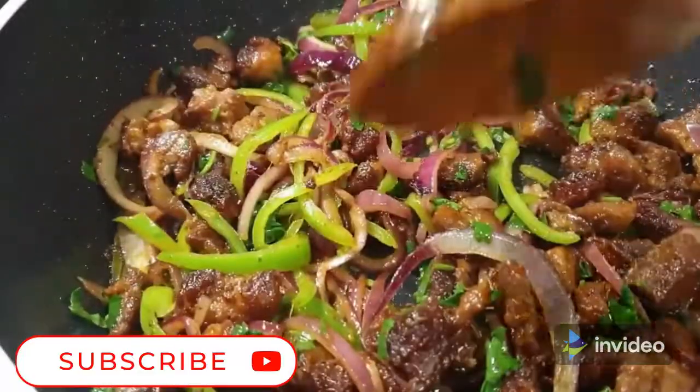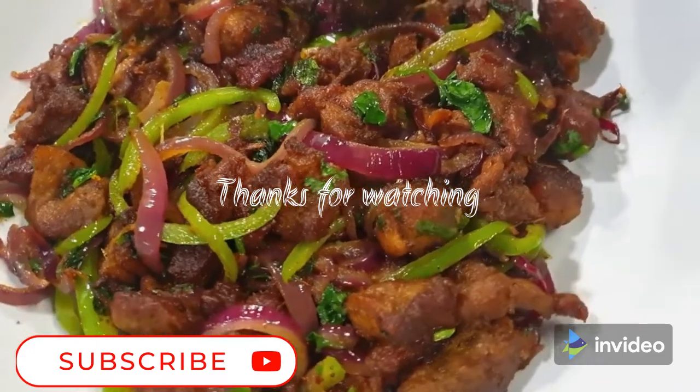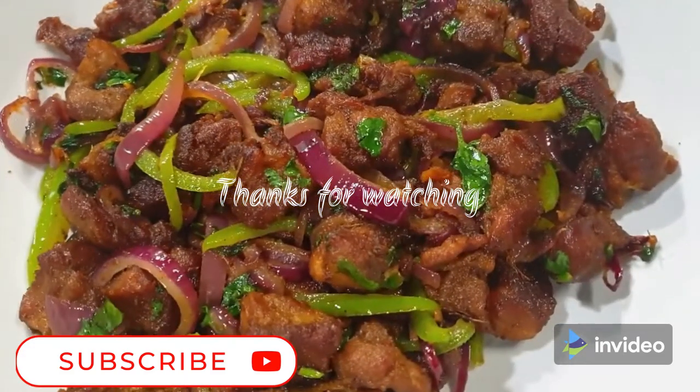Thank you so much for watching. Don't forget to subscribe and turn on your post notifications. I will see you on our next recipe — till next time, bye bye!